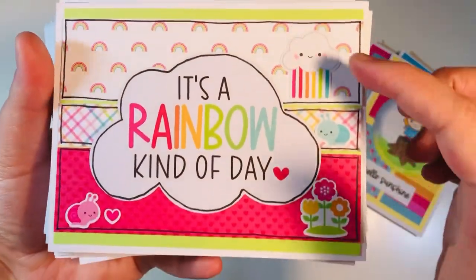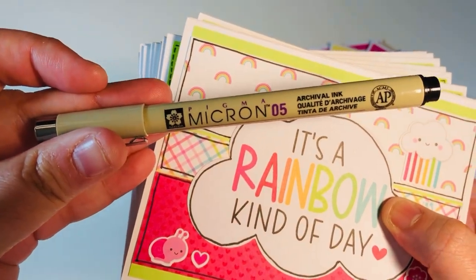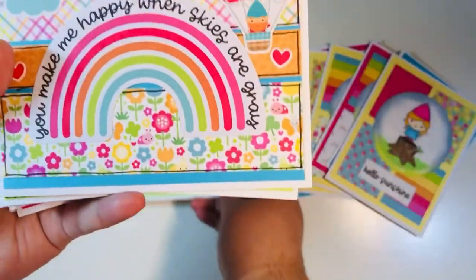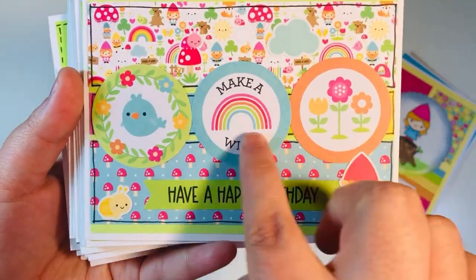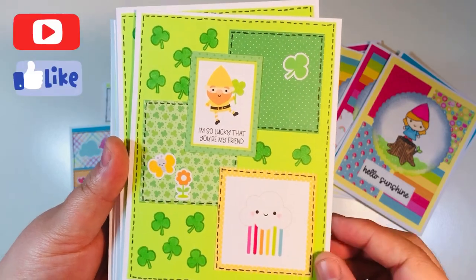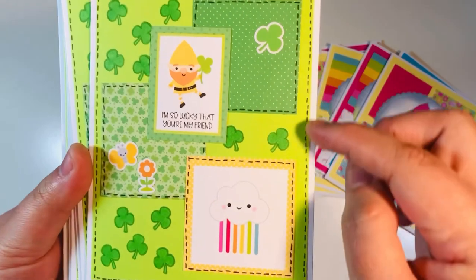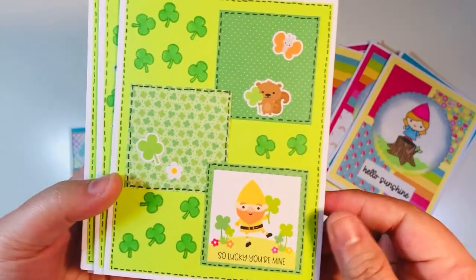I had scrap strips left over and added doodle lines using my Pigma Micron 5 pen — this is archival ink. I added stickers and pieces of ephemera from the chit chat. I also wanted to make Saint Patrick's Day cards to send to my nieces, nephew, and little cousins, so I used two-by-two scraps, cut-aparts, stickers, and stamped the little shamrock, coloring it with a green alcohol marker.